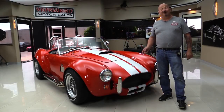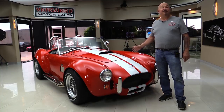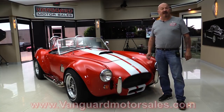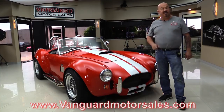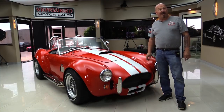Hey guys, welcome back to Vanguard Motor Sales. I'm Greg and this is the Factory 5 Cobra. This baby has got a small block making over 400 horse under the hood. You're going to love checking it out. Go to our website at VanguardMotorSales.com. We're going to put it on the lift so you can see how nice the bottom is, get out and drive it, and show you everything you want to see so you can make a great decision on your Cobra investment. Come on up and we're going to fire this small block up for you right now.